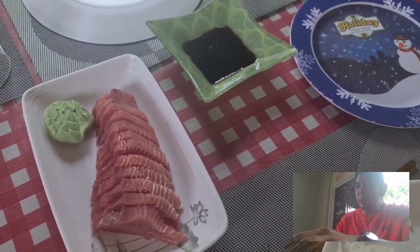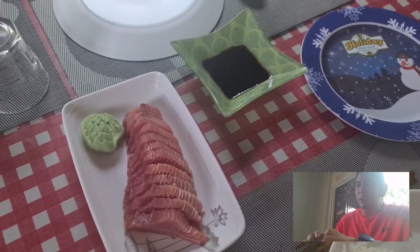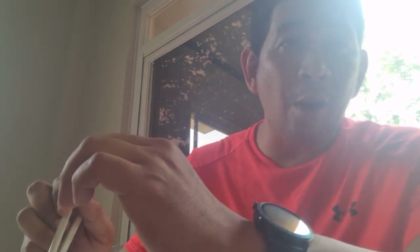You can serve the sashimi cold if you like, or wait a few more minutes so the moisture can go off. That's it — you just need two chopsticks and you're off.